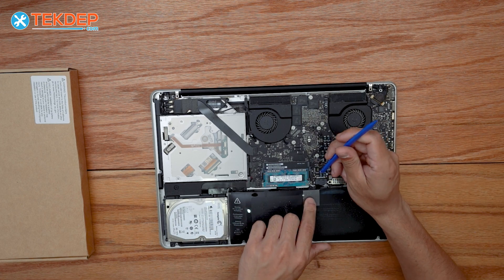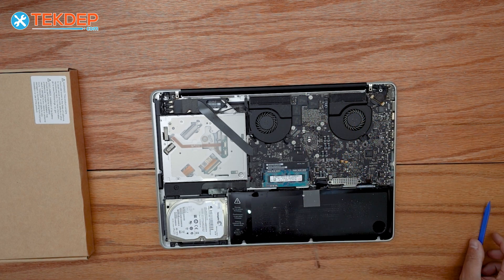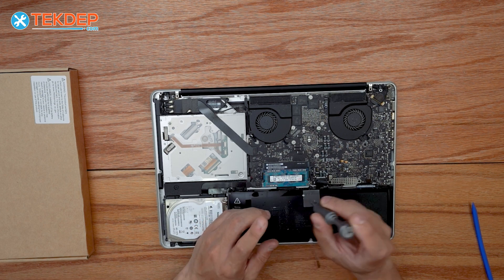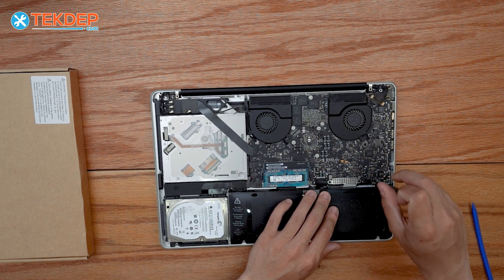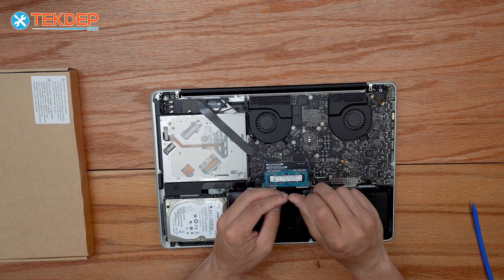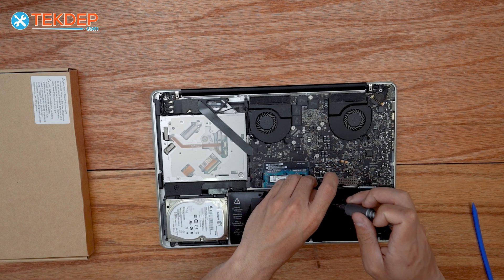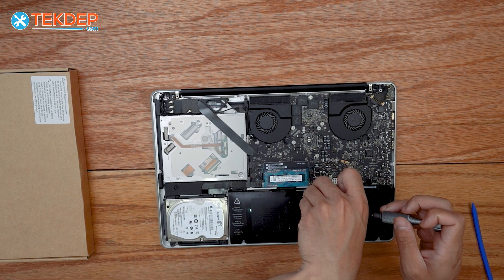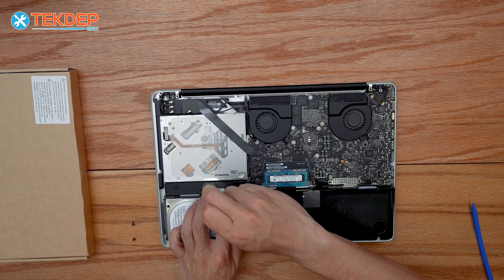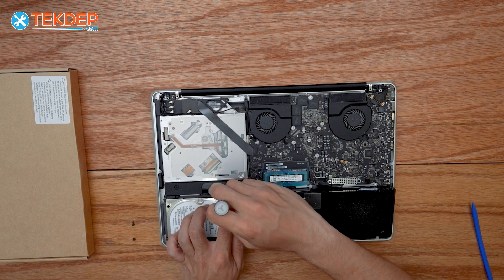The first step in removing the battery is unplugging the actual connector to the logic board. We're gonna take a Y screwdriver and go ahead and take these off. The screwdriver can be kind of difficult to find — one that's the right size — we do have the tri-wing Y available on our website. There is also a hidden third screw right here next to the hard drive, or SSD if you've upgraded.